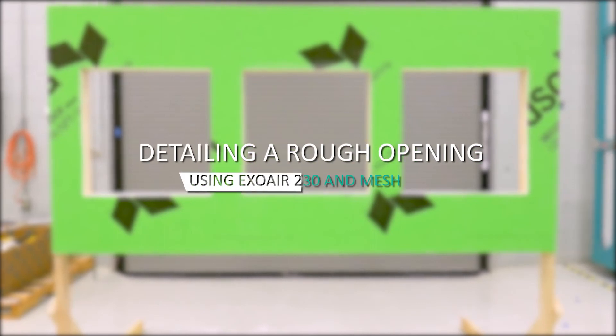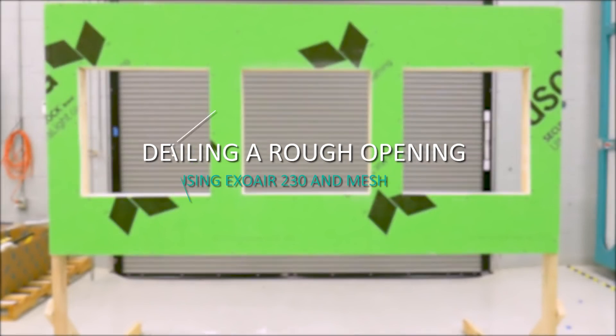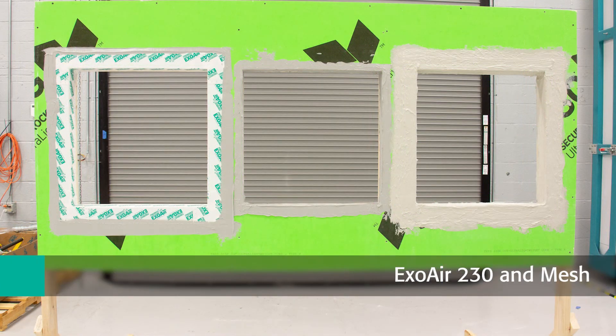To properly flash a rough opening on your wall assembly, Trimco recommends one of the following three options: the use of ExoAir 230 Fluid Air Barrier Membrane and Mesh, the Sheet Applied or Peel and Stick Air Barrier ExoAir 110AT, or lastly, the Trowelable Urethane Sealant, Dymonic 100.